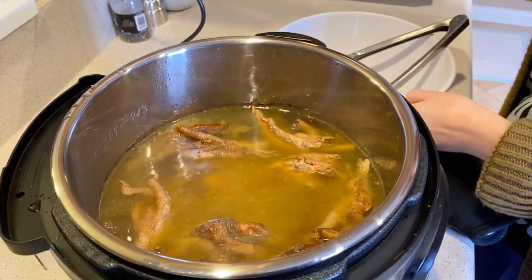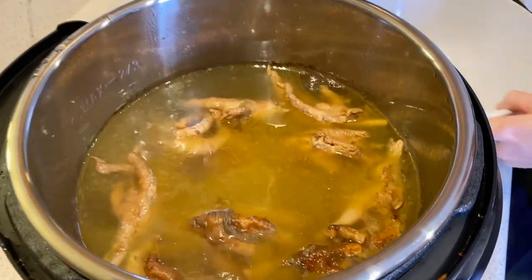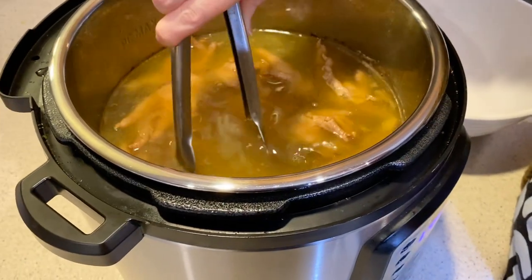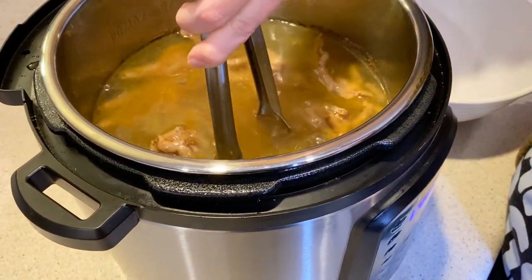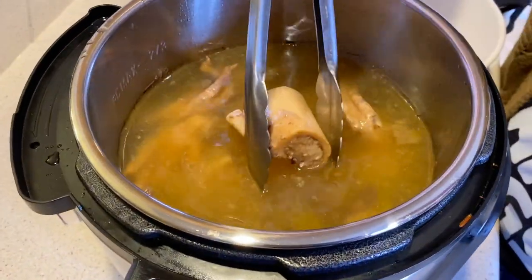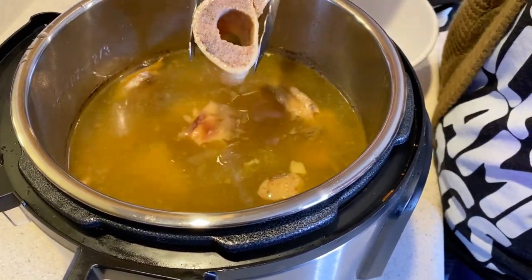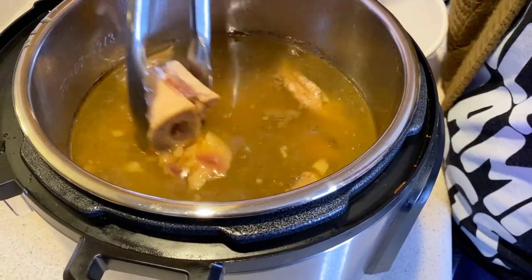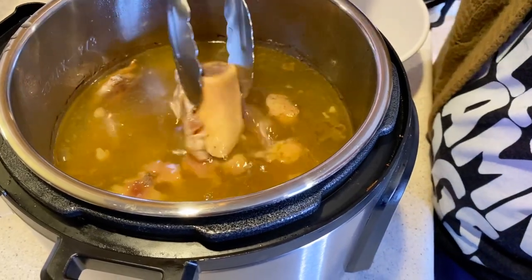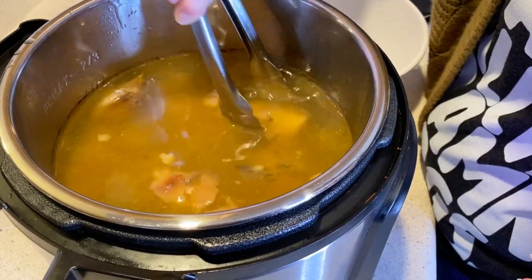It looks awesome — it's still boiling of course, but let's check. I'm going to try to find one of these beef marrow bones and check if there's any marrow left inside. There is, so I think we might need to cook it a little bit longer.